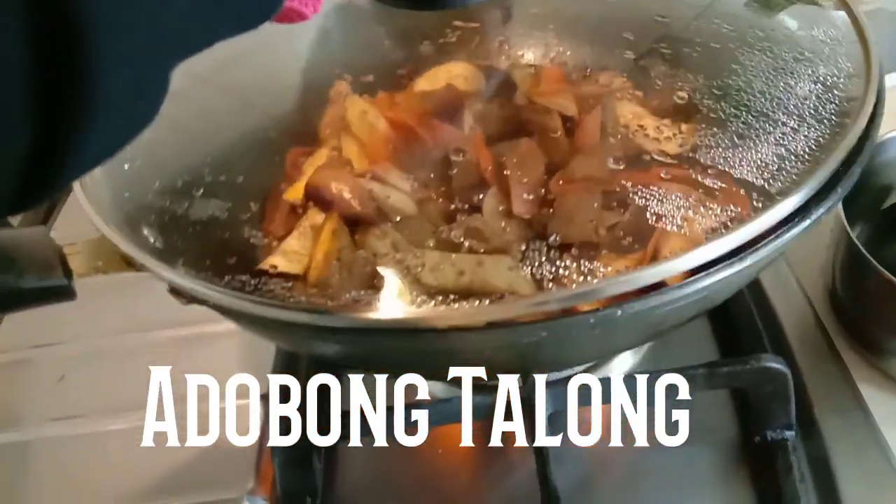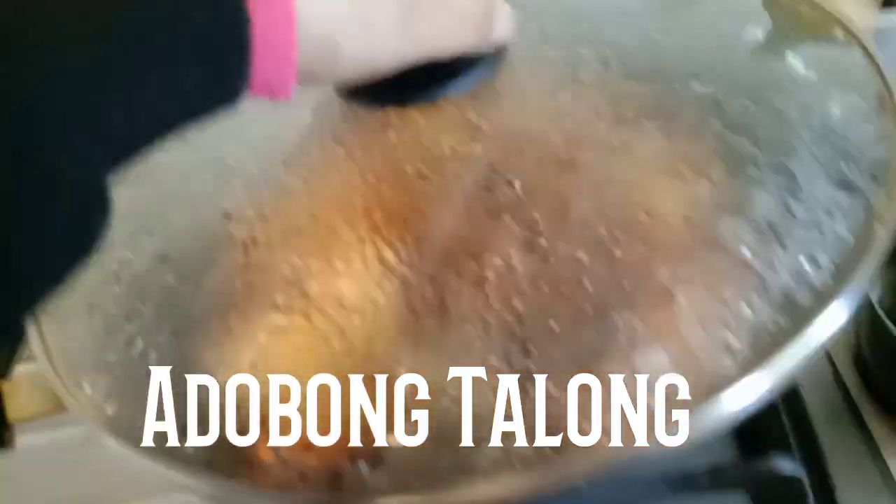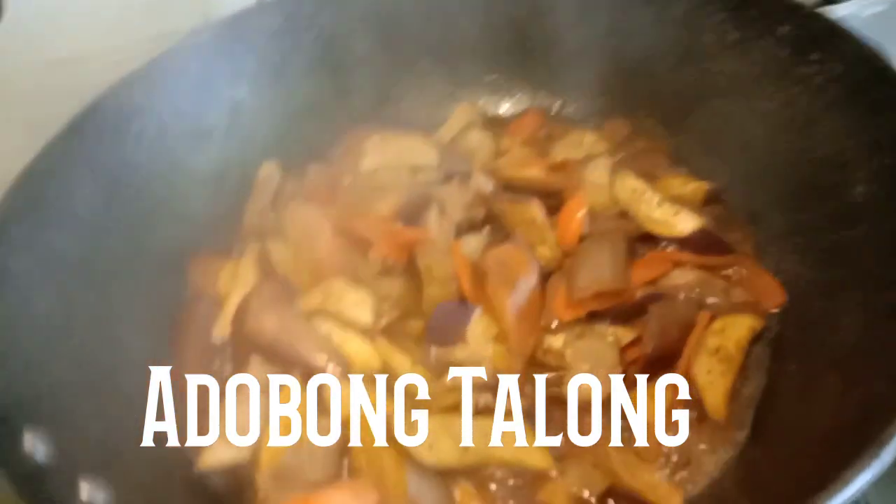I'm going to go ahead and place the top on.